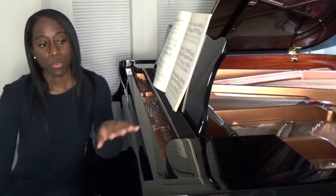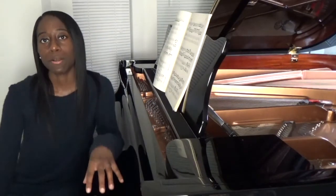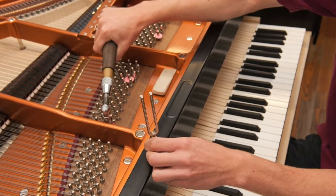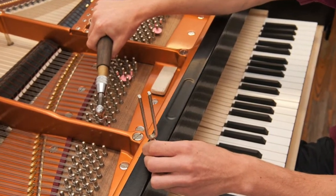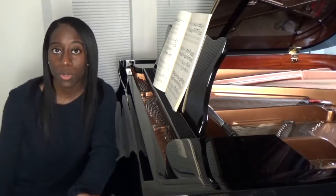Another reason why the music rack would be taken off is if the piano is out of tune. The piano technician that comes in to tune the piano would want this out of the way so that they can have access to the pins in the piano. So those are just a couple of reasons why you would want to take the music rack off, so let's get into how you would take it off.